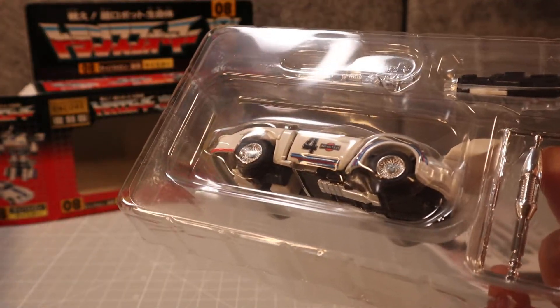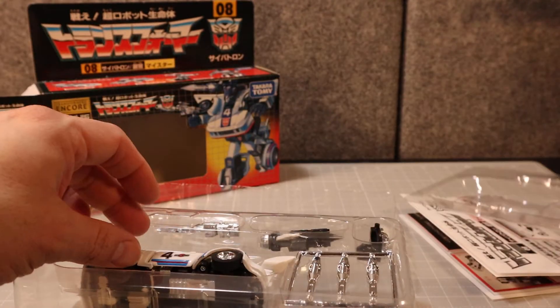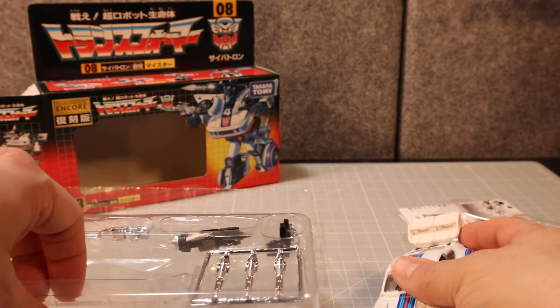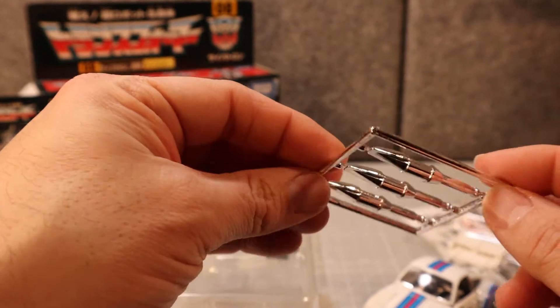I have opened this up once before. He has a little cover like this, and now one of the more interesting things — he comes with his missiles, which I have not cut from the tree.